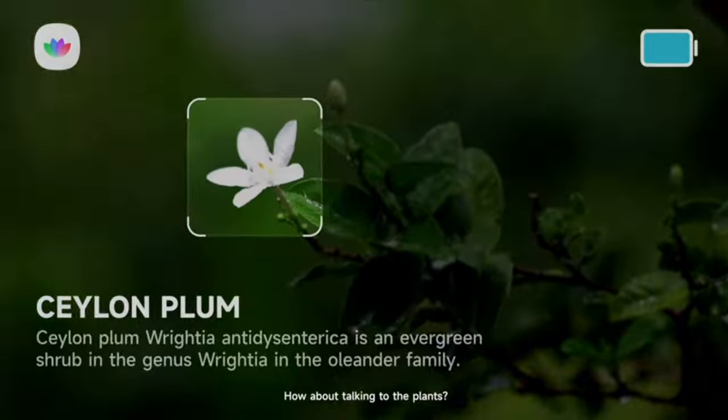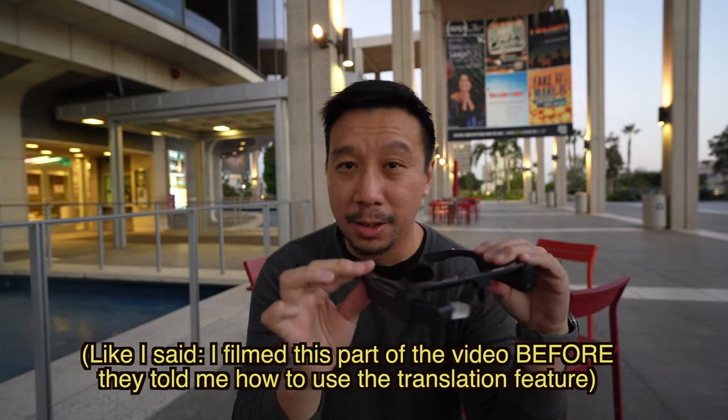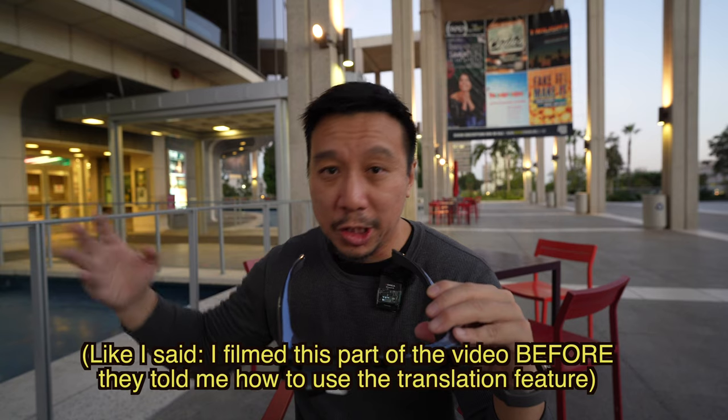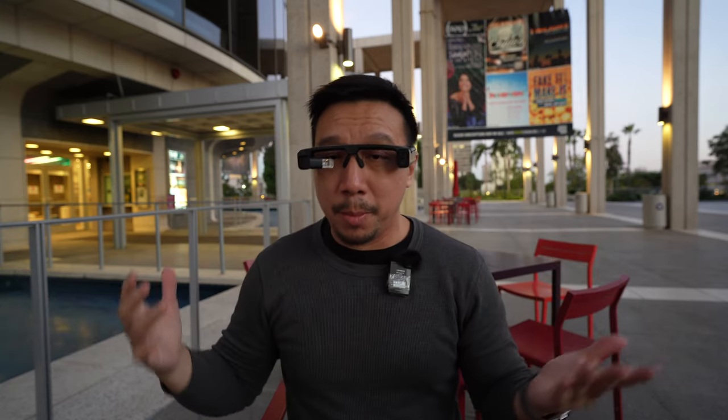Because they didn't tell me, the conclusion of my video is now outdated — I already said the translation feature doesn't work, but it turns out it does. Other applications like plant identification are also planned, but none of those features are available yet. Right now you only get the ability to shoot photos and videos. The good news is the AR features, such as translation, should be coming soon — they already launched in China a few months ago with translation working there.